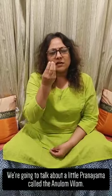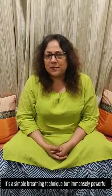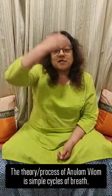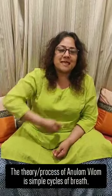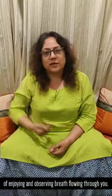Today, we'll discuss how it can be done and we're going to talk about a pranayama called the Anulom Vilom. It's a simple breathing technique but immensely powerful. The process of Anulom Vilom, the theory, is just simple cycles of breath — enjoying and observing breath flowing through you.